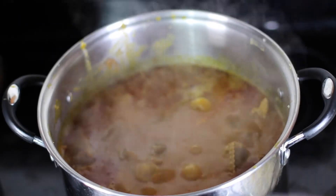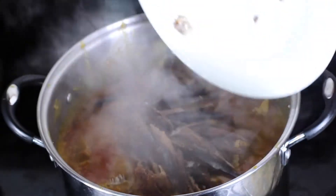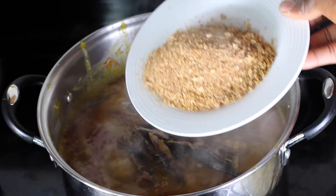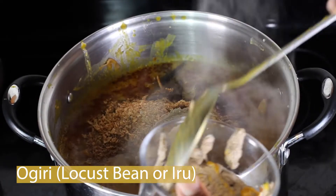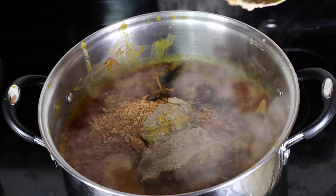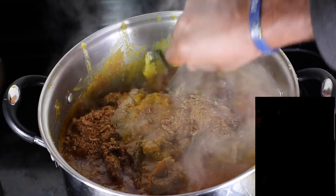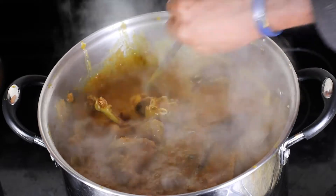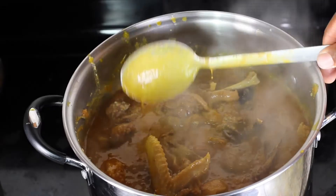After about 10 minutes, the cocoa yam has finally dissolved. At this point, go ahead and add your dry fish — I've already washed mine in hot water and removed the bones. Add the crayfish, and then ogiri or locust beans. The aroma in this kitchen is just unreal and very appealing. Let me know in the comment section whether you plan to try this recipe or whether you've been cooking this before.